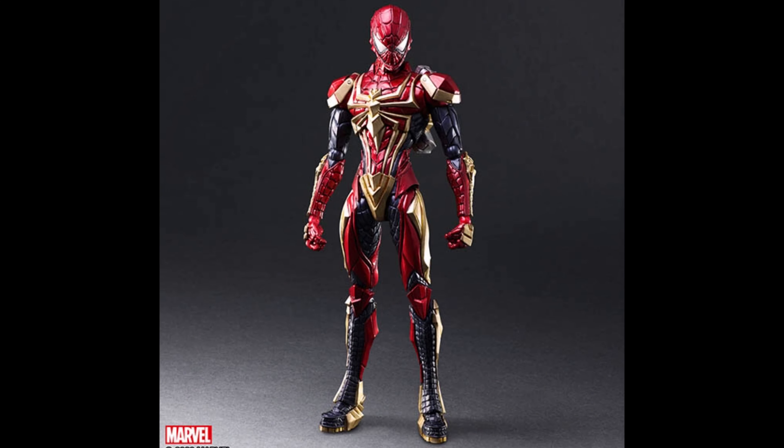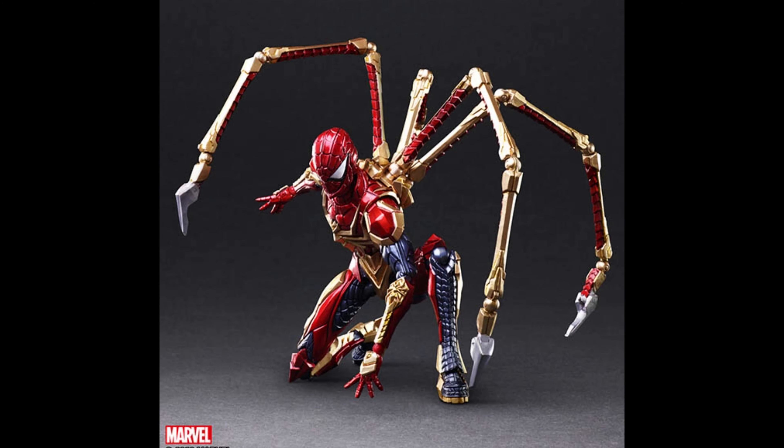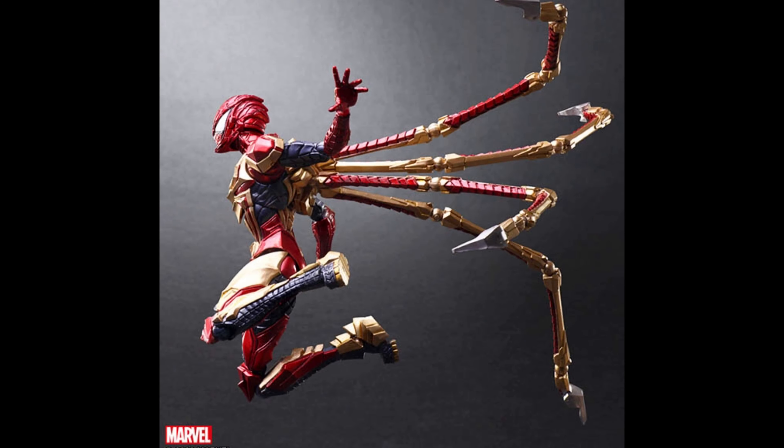Spider-Man — yes, I like this design because it's the Iron Spider, though it's not dubbed the Iron Spider, just Spider-Man. You can see the backpack, I like the helmet, I like the layers, he looks great. The skinny legs work here, he has the big boots, and the spider legs actually work — they have pole joints so they can move. He looks great.